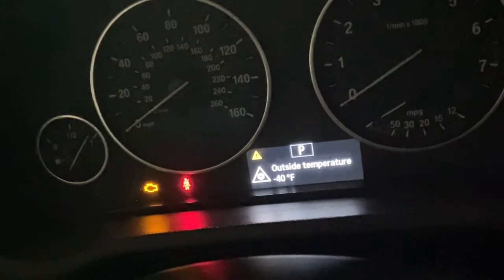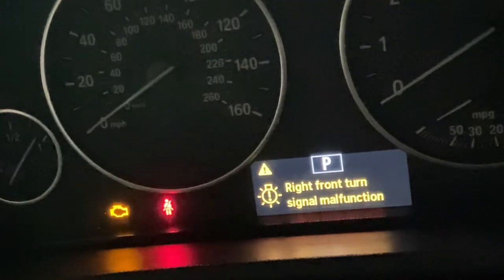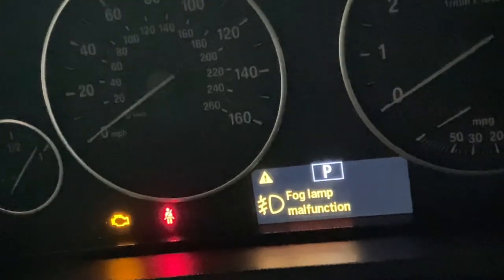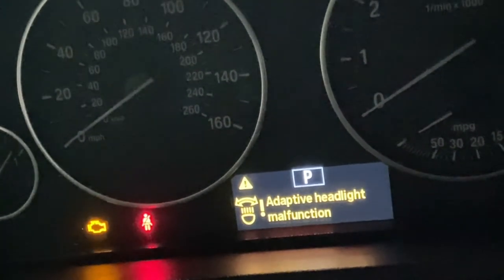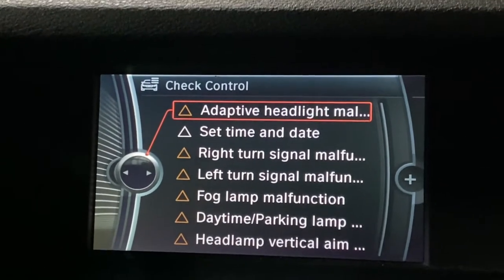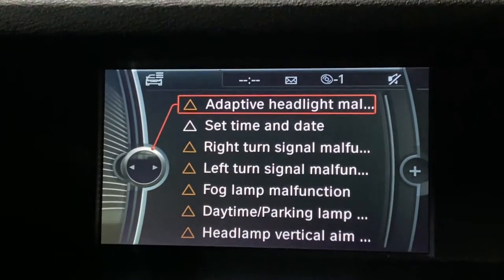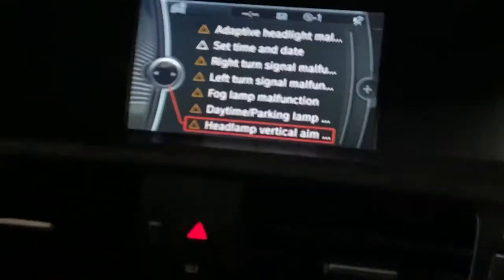Now I'll show you the codes we have. It's showing the headlights and outside temperature - that's because the whole bumper is off and the fog lights and everything are disconnected, so of course we're going to have those. That doesn't mean anything right now. What we want to see is any kind of drivetrain failure code. Right now it's just the headlights - all of those will go away. You don't see any drivetrain malfunction codes, which is a good sign.